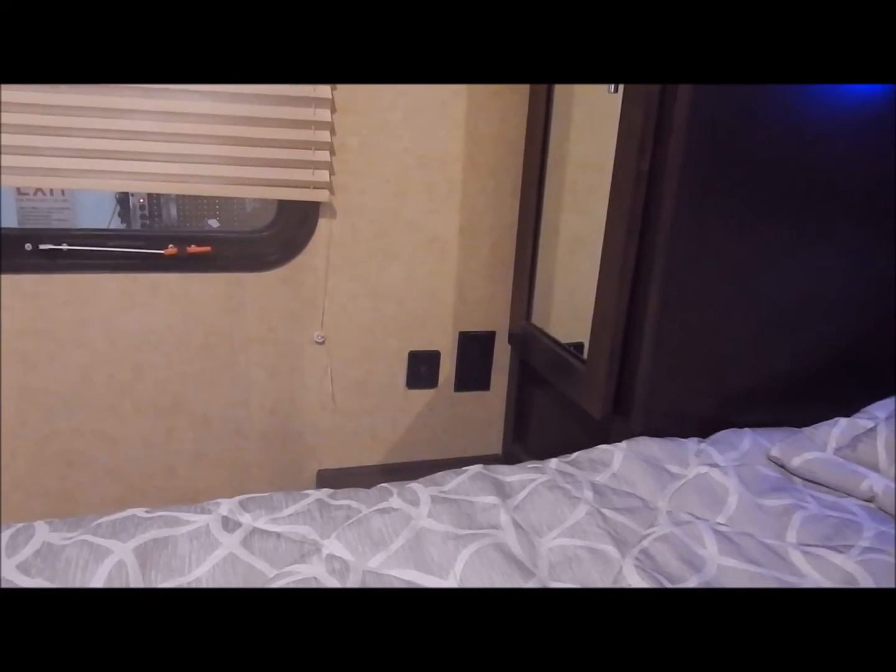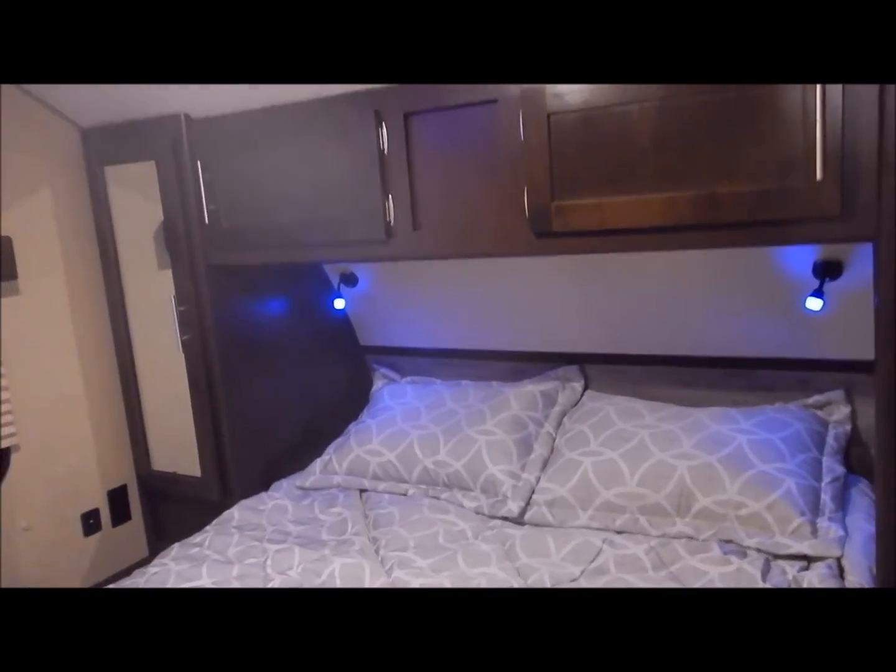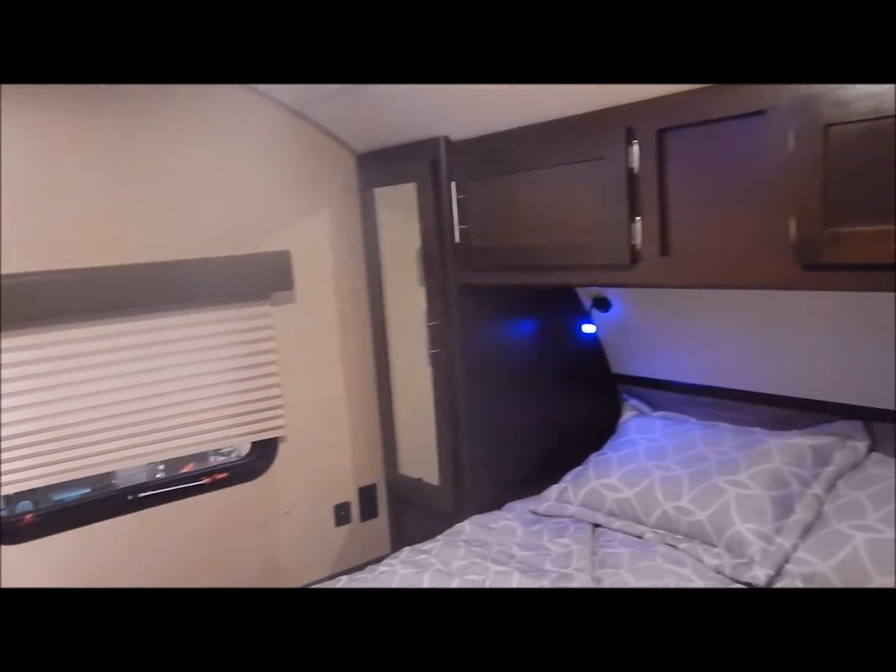You also have ducted AC, along with a backer in the ceiling if you'd like to add a TV in the bedroom area. In all of the Grey Wolf and Cherokee products they do put USB ports on each side of the bed, so you have a receptacle and a USB charging port on both sides — and if there are any bunks, they put them by each bunk as well.